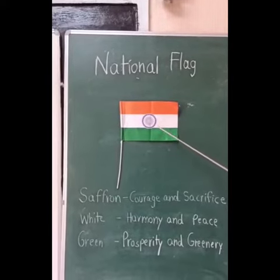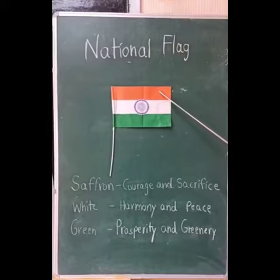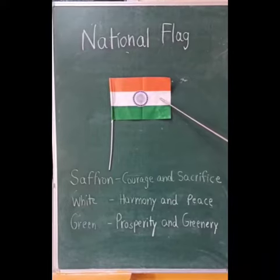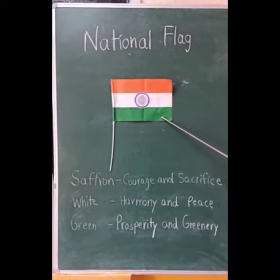The three colors are saffron, white, and green. The one on the top is saffron color. The middle band is white in color and the lowest band is green in color.